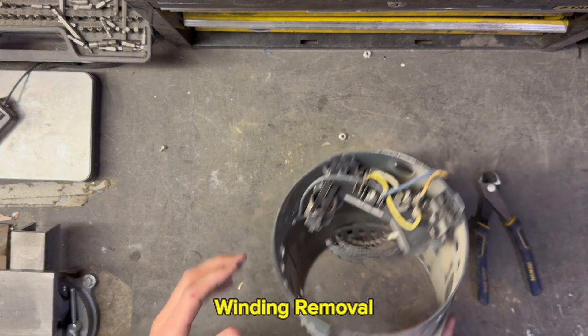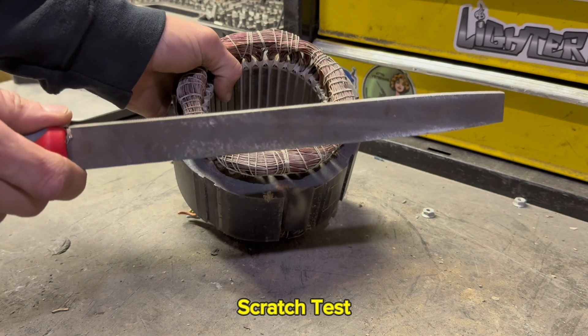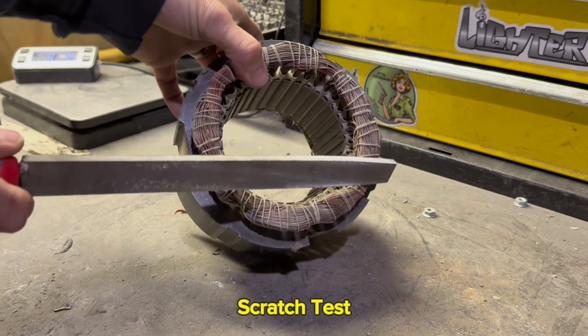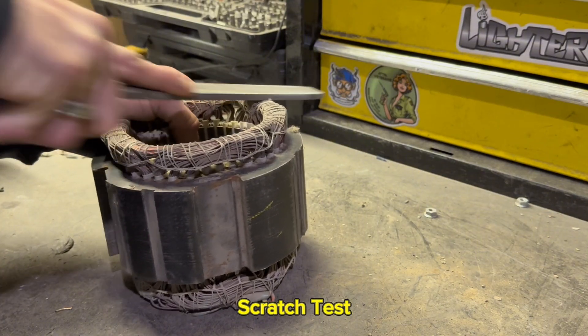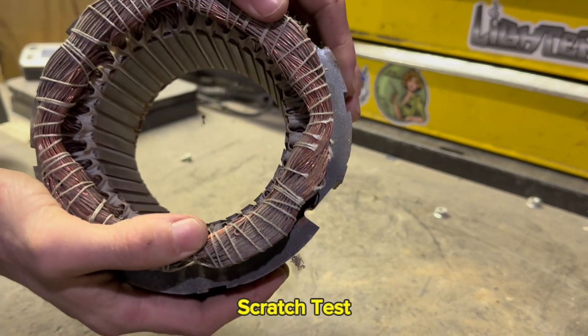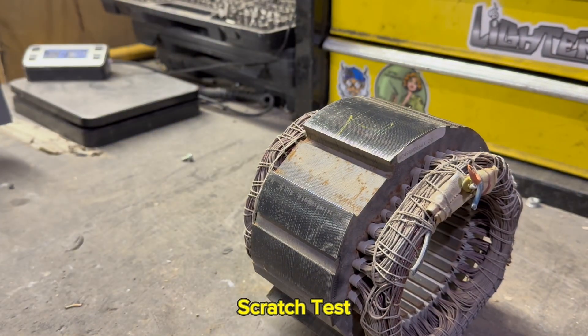There we go. We'll clean this stuff up in a minute. We're going to take our file and file on the copper coils just to be certain that they actually are copper. And they most definitely are. So we're going to split this down the middle and collect that copper.